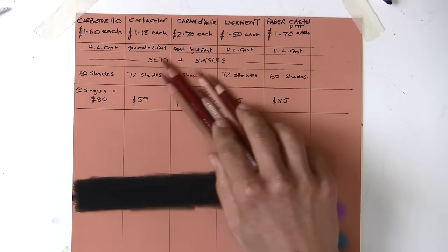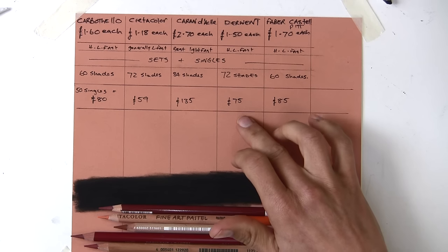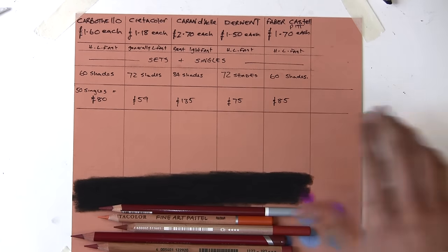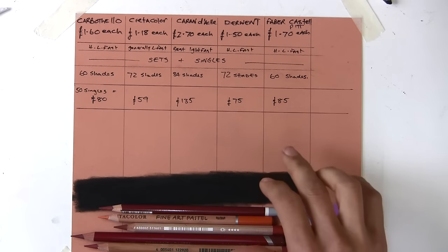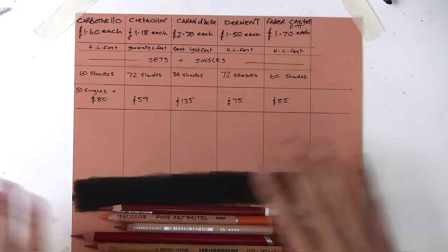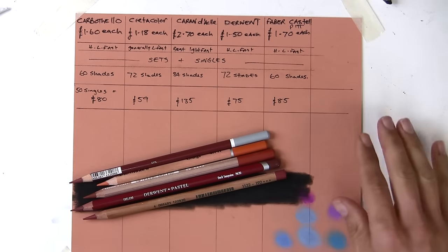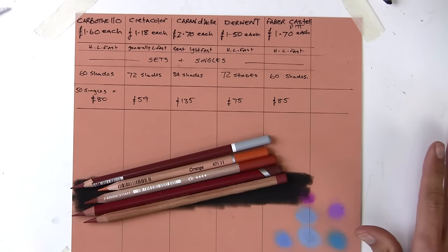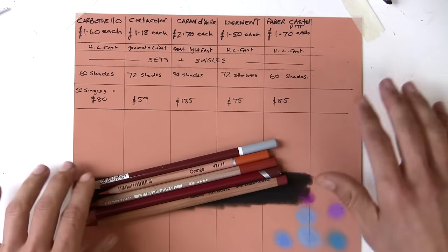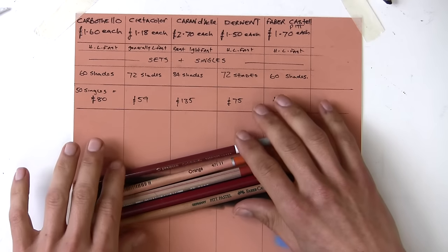A couple of these were sent to me to test - Derwent sent me the full set and Faber-Castell was sent quite a while ago. The others I bought myself: a couple of Caran d'Ache and the whole set of Carbothello about a month or two ago. I'm testing this independently, never compared them side by side. If any of these are going to be rubbish and not worth your money, I'm going to tell you - nobody is paying me off.